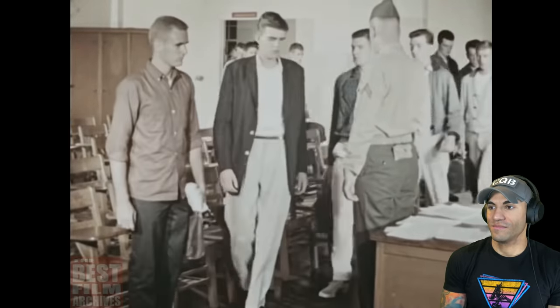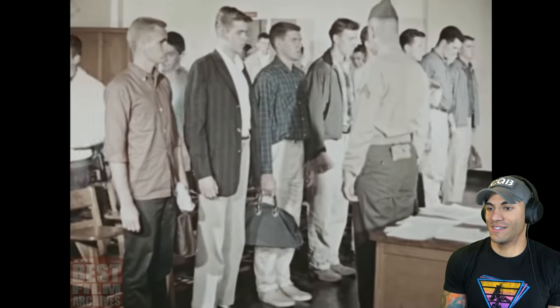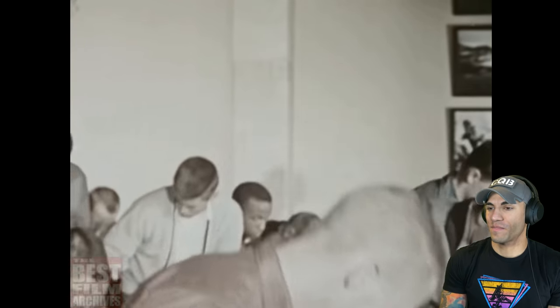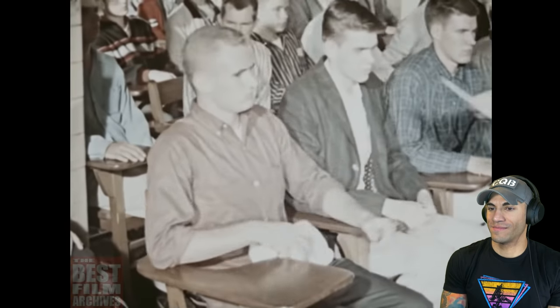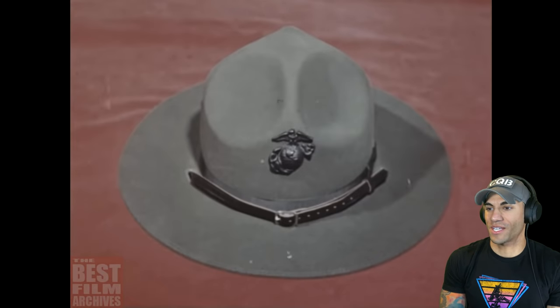It's like the corporal said: from now on there's no such thing as wasting time. Processing starts right off with another batch of questionnaires to fill out, but the paperwork is just about over.